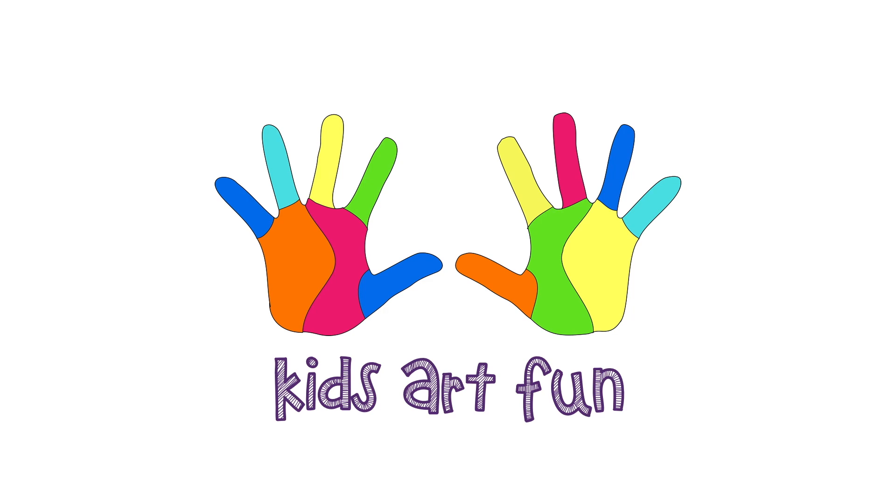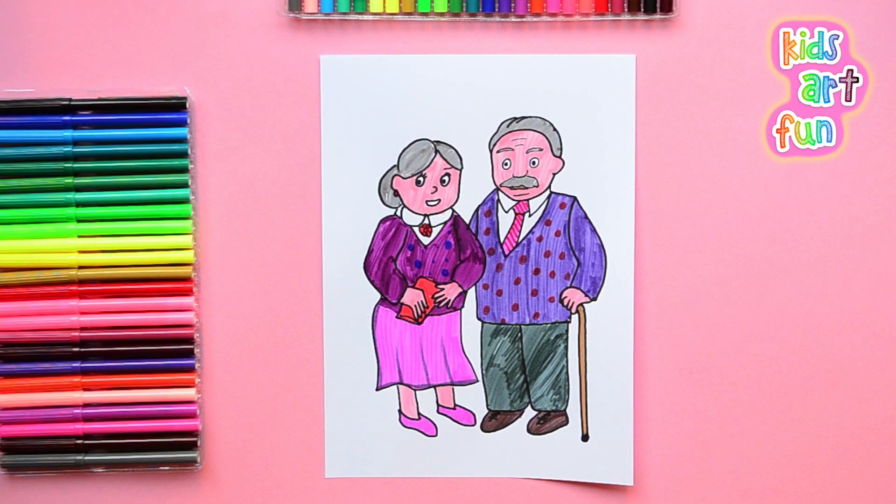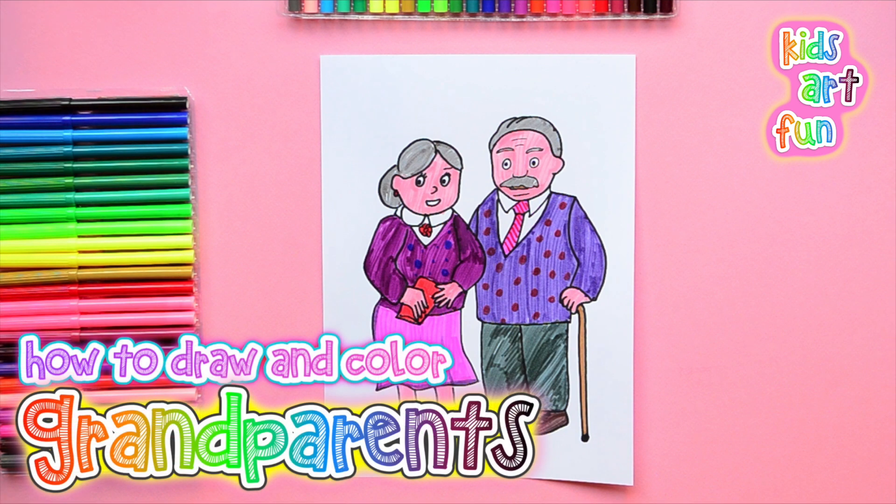Welcome to Kids Art Fun. You sound like a grandparent! Yes, I know — we're drawing grandparents today at Kids Art Fun. This will be fun.